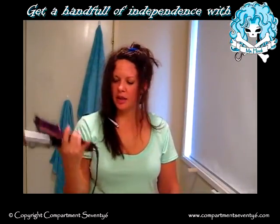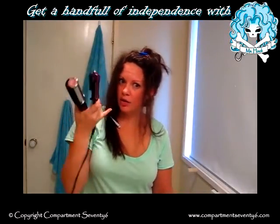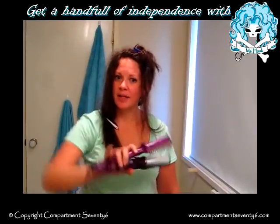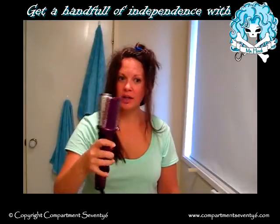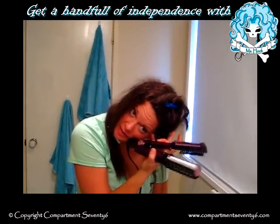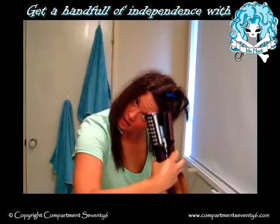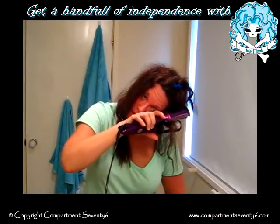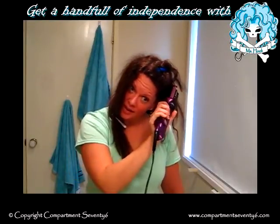Another thing I worked out is by using my pinky, I can get into the hair and flick it so it gets into the Instyler a little bit easier, especially for these small fiddly bits. This pinky, carefully, without getting it in my face.